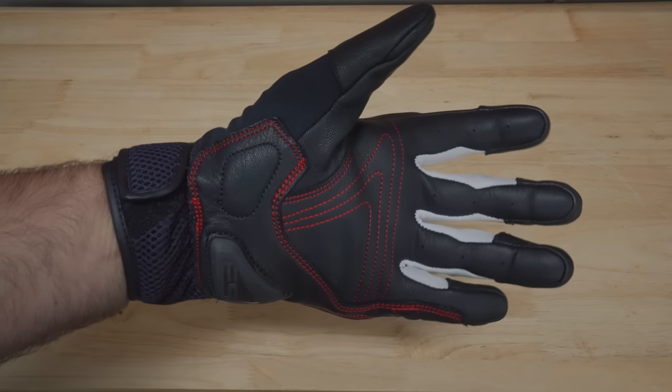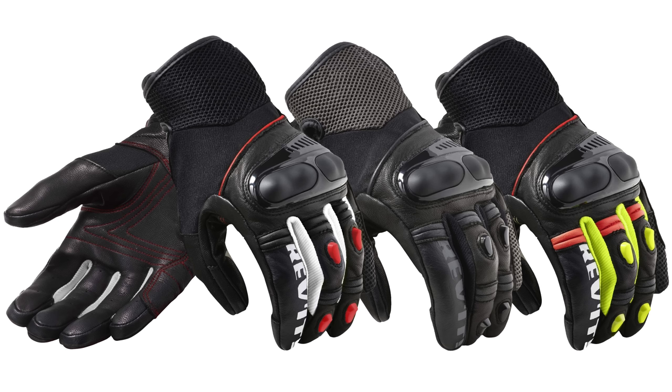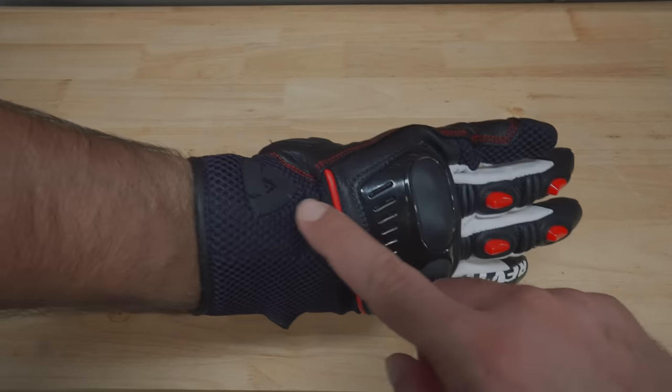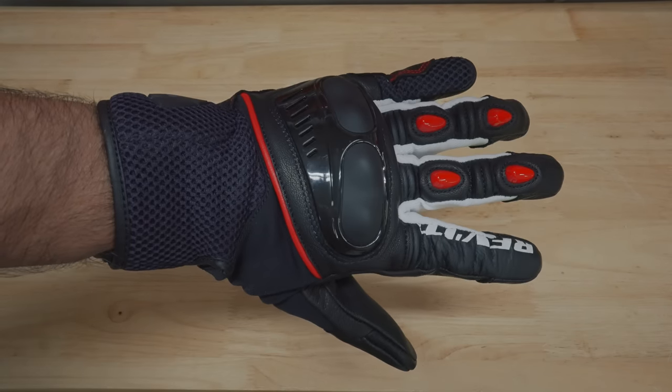Let's talk about the look of the gloves. In my opinion, they look great — they are not overly bulky, and they come in three different colors: an all-black version, a black and yellow with red accents, and my favorite, the black and white with red accents. Also notice that each color will have the Revit logo on the index finger spelled out, as well as the Revit symbol logo on the wrist. Overall, to me, a great-looking glove.